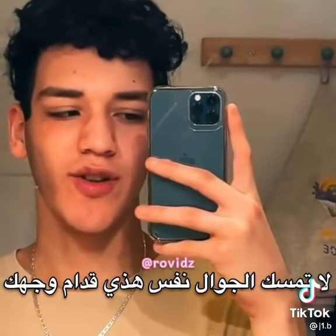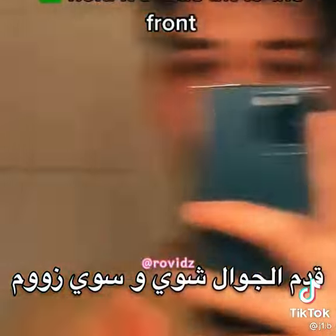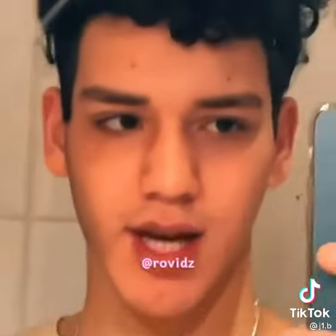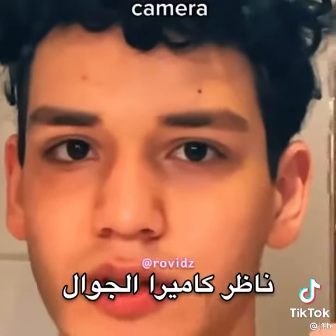What I also recommend is not to hold your phone right next to your face, but hold it a little bit to the front and zoom in like that. Next step: never look into your own eyes — look into the phone camera.